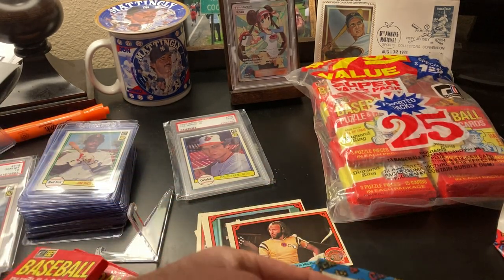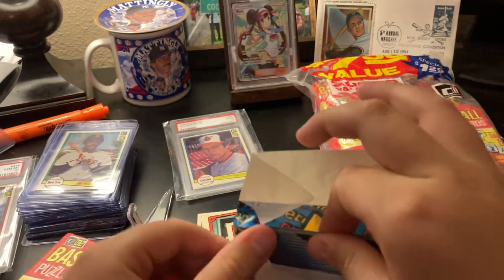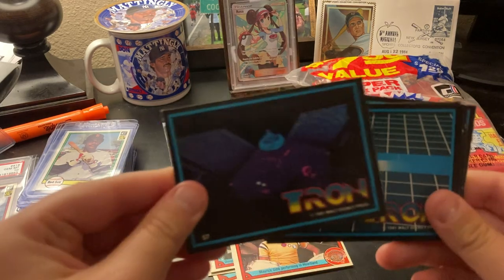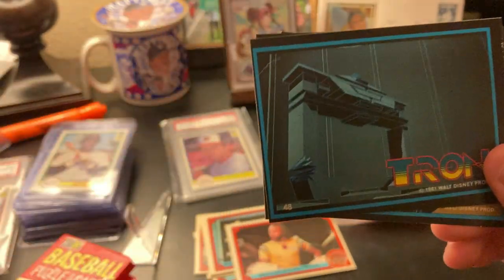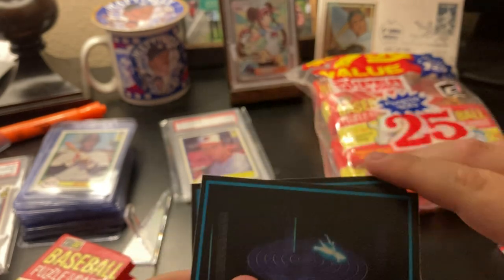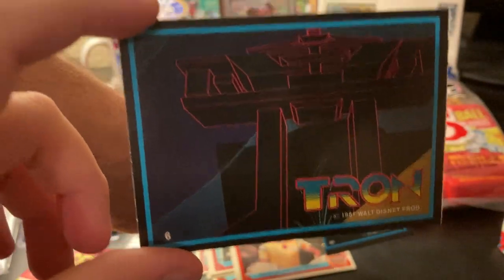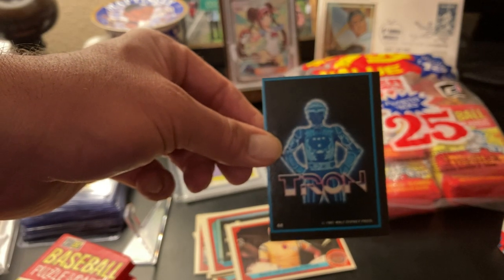So we're going to open up another pack here. There was a puzzle piece in that one. These are different — these are not Sergeant Pepper's. Oh, Tron the movie — 1982 Disney movie, Tron. Great cards. You get 12 of these packs along with your Donruss packs. You can see the quality control — the centering is totally off. Pretty cool.